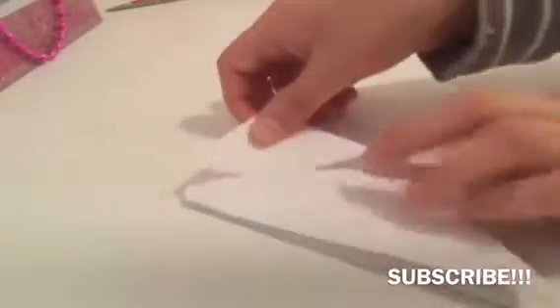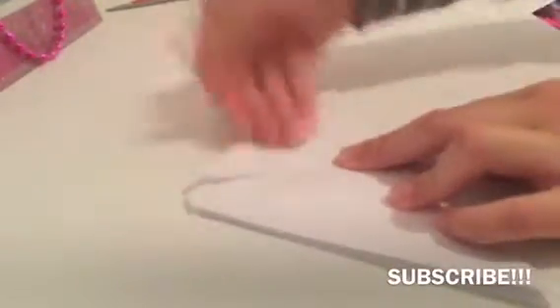It should end up like this with two sides opening like that. Get the corner from here and put it upwards — do the same with the other side so it should look like this. Then turn it around and do the same with the other side.